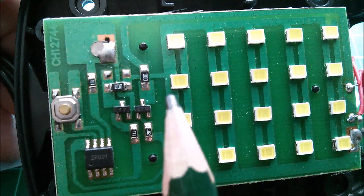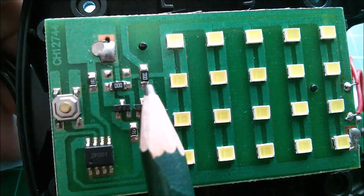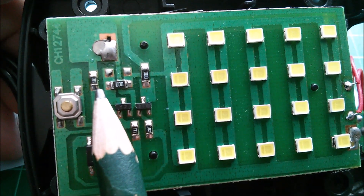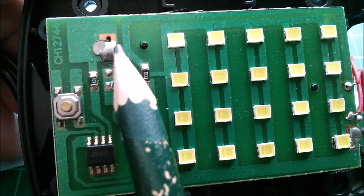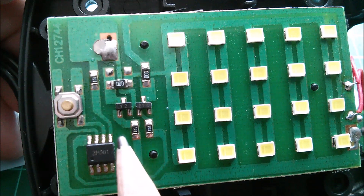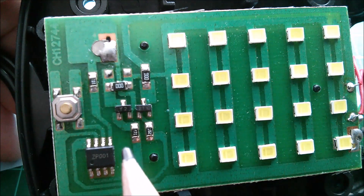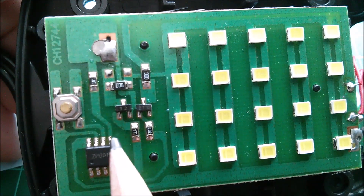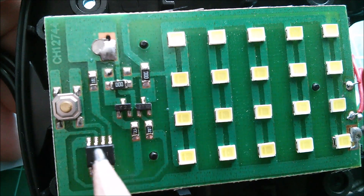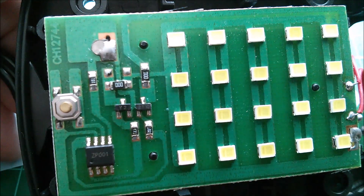It's slightly odd that they've not put any current limiting resistance in the path of the LEDs - they've gone for zero ohm resistors. But what they have done is put a 100 ohm resistor between VCC and pin 5 of this IC. I don't quite know why they felt the need to limit current going to the integrated circuit through a 100 ohm resistor but not put any current limiting in the LED circuit. It does seem a little bit back to front.